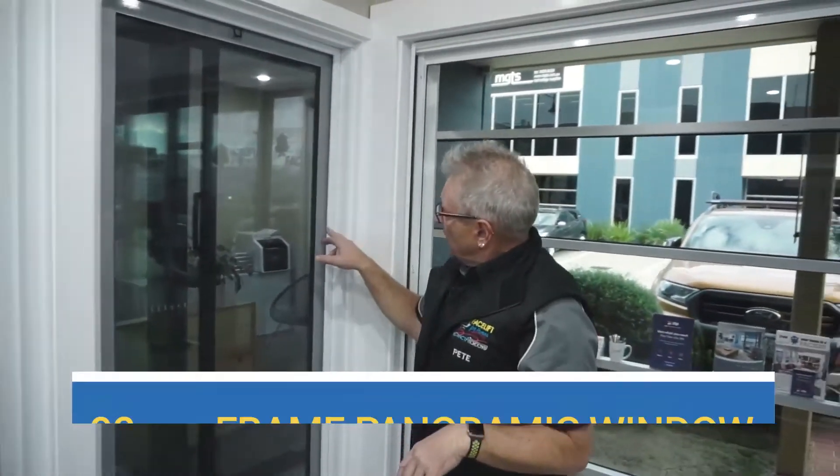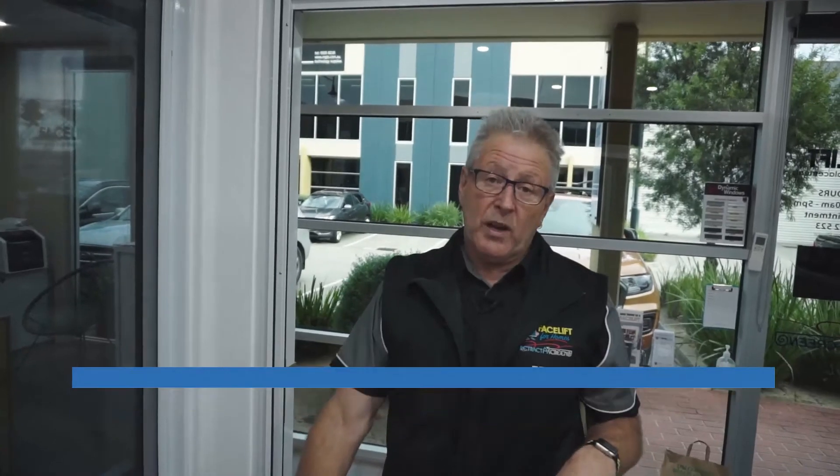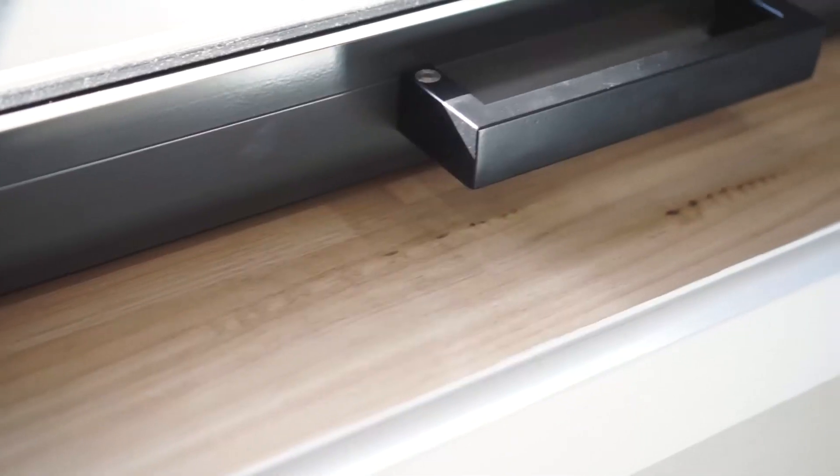This is our 92 millimeter frame with a 60 millimeter sash, and we can have these up to 2.1 meters in actual height. If you've got a beautiful view — perhaps the bay or a lovely garden — you can look through your windows and enjoy that. And that's our showroom in Cheltenham.